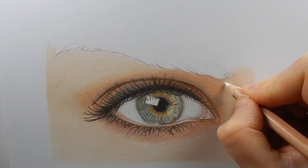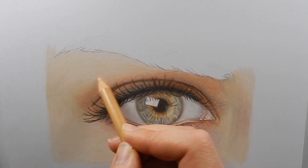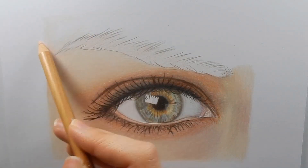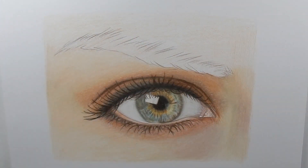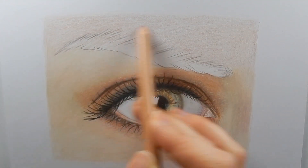Now I'm adding some details with a white pencil. For the rest of the skin I'm doing the same: a light layer of Burnt Ochre 10%, a layer on top of Burnt Sienna 10%, and then blend with Buff Titanium.